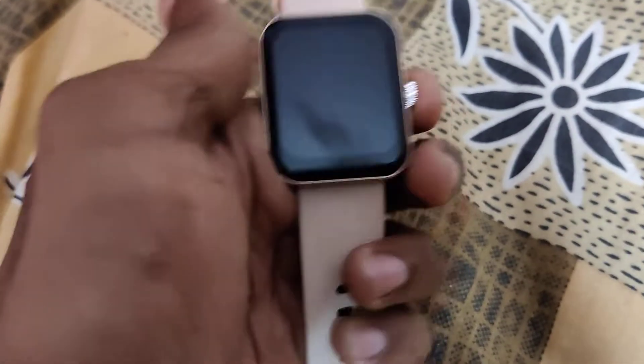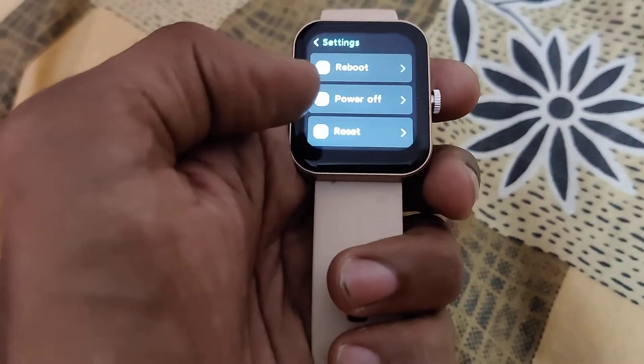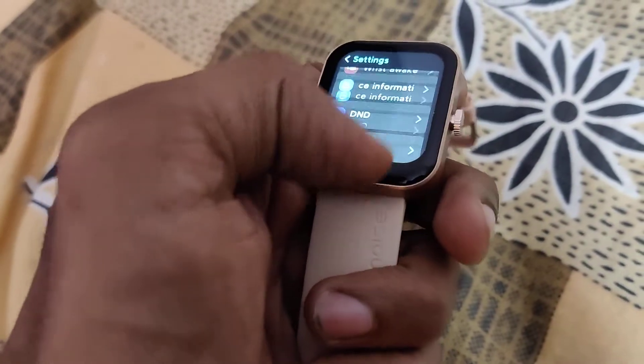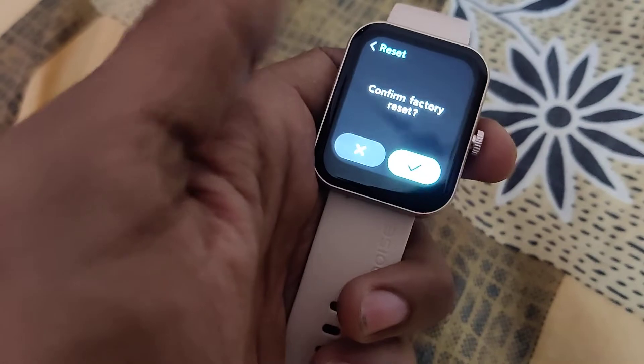For the first method, click here to open the menu. From here you can see Settings, and from Settings you can see Reset at the bottom. Click Reset, and then confirm the factory reset by clicking the checkmark.